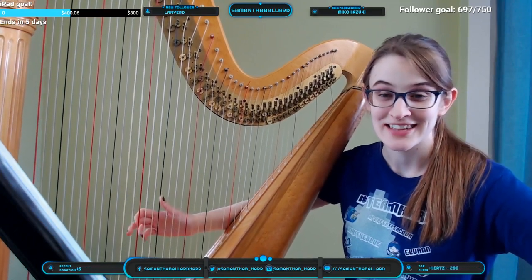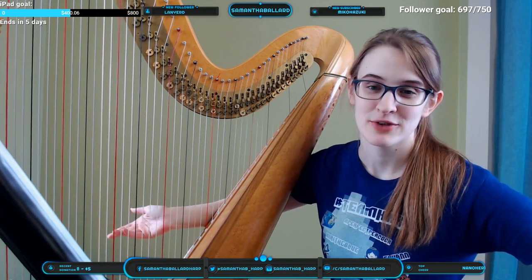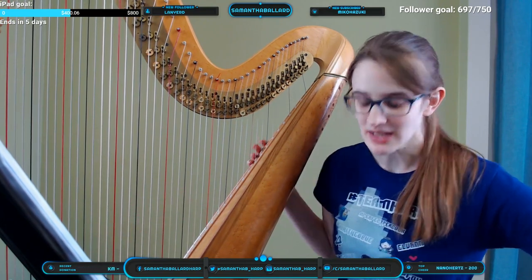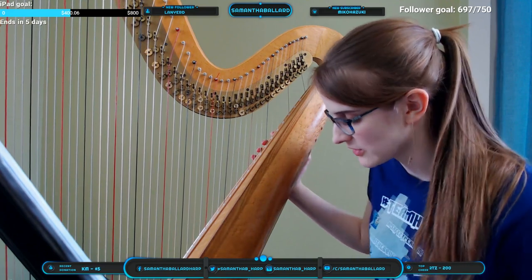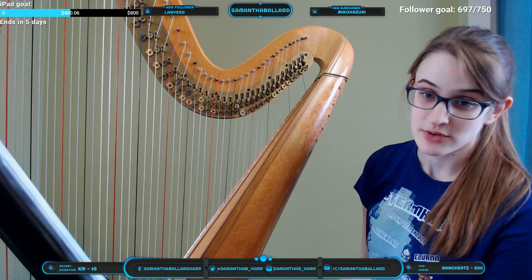I can show you how the pedals work now if you like. I don't have a foot cam but I can kind of explain how the pedals work. At the bottom of the harp there are seven pedals — three that my left foot can reach.